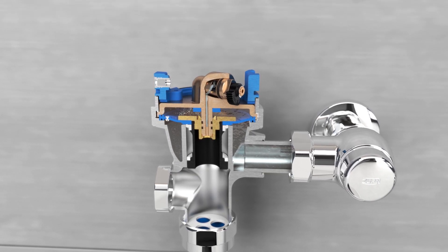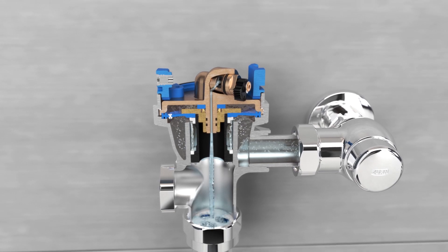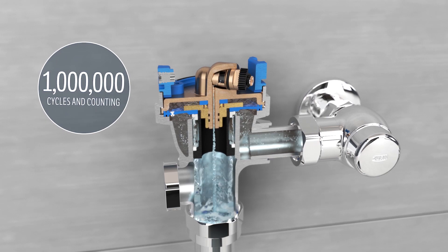The EZGear technology's pulse comes from the ceramic disc cartridge. It keeps the valve going flush after flush. You can count on it taking you up to one million cycles.